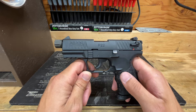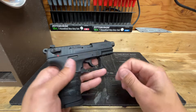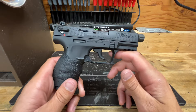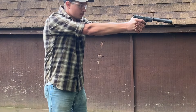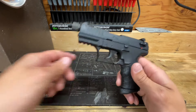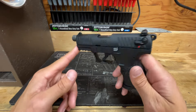Hey everybody, it's Aaron from Black Swamp Outdoors. I'm going to go over Part Two of my review on the Walther P22Q, so hang around and check it out. Thanks for tuning in again to another Black Swamp Outdoors video.